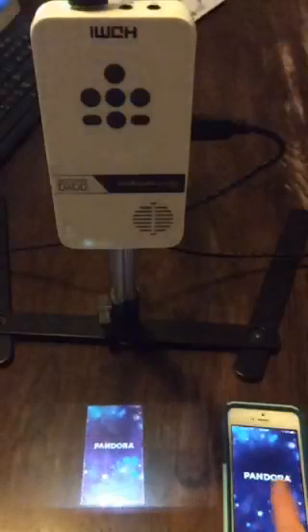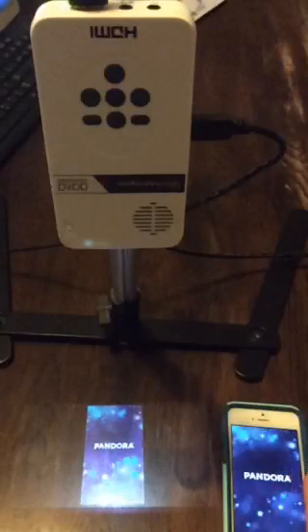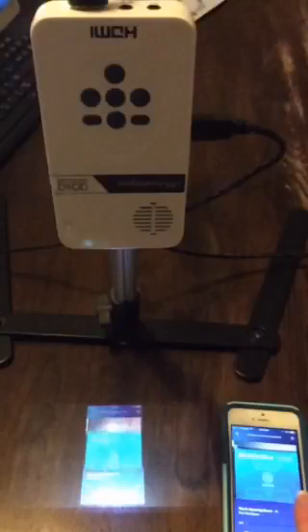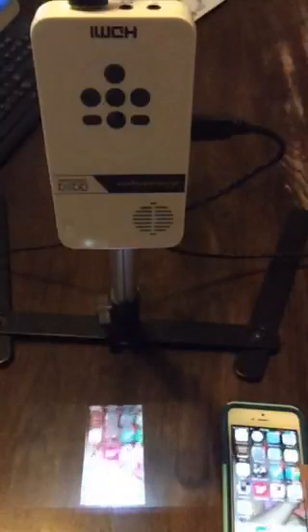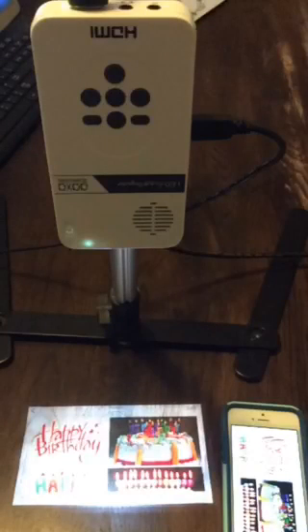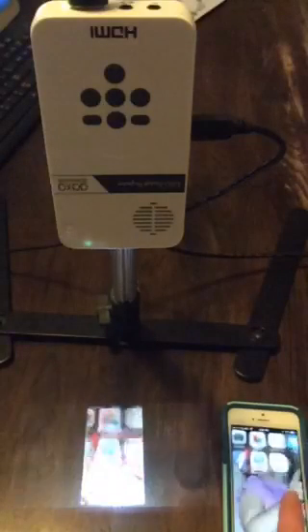Another really cool feature: because the Pico is made to project movies and things, it also has a built-in speaker. So while I'm working, all of a sudden I have music. I know people that listen to podcasts while they're working — just a little side note, kind of cool.